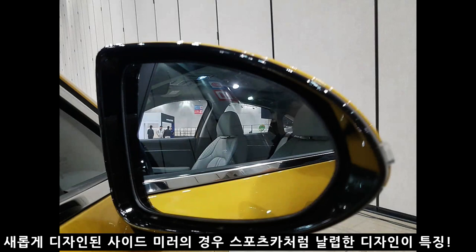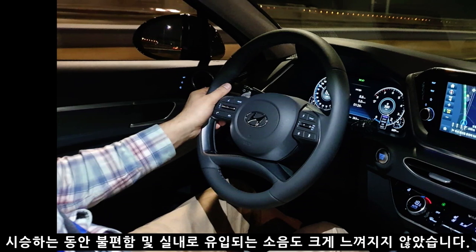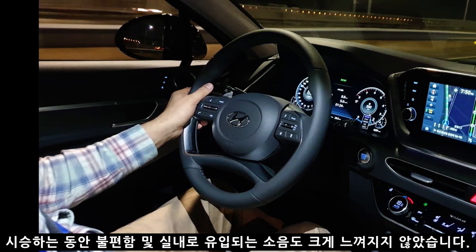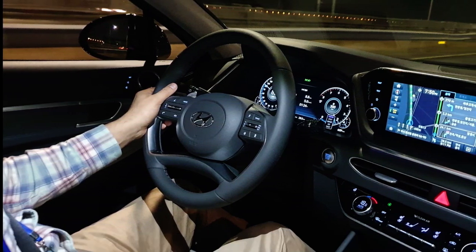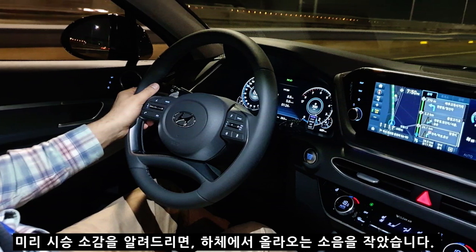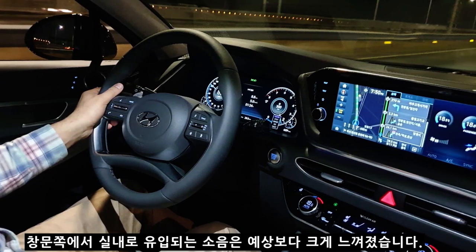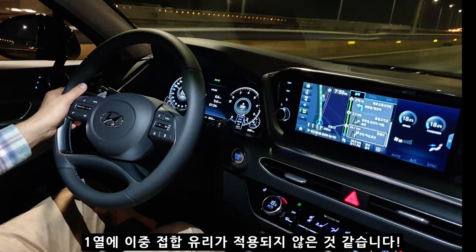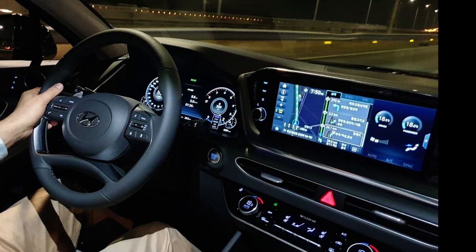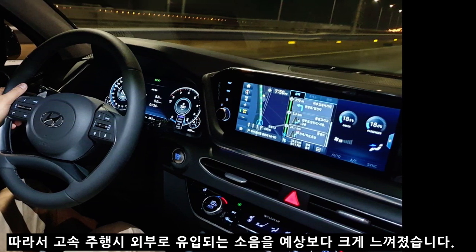새롭게 디자인된 사이드 미러는 스포츠카처럼 날렵한 디자인이 특징입니다. 시승 중 사이드 미러의 화각이나 불편함은 전혀 없었고, 이 디자인으로 인해 실내로 유입되는 소음도 크지 않았습니다. 다만 아쉬운 점은 하체 소음은 예상보다 작았지만, 창문으로 유입되는 소음이 컸습니다. 1열 이중 접합 유리가 적용되지 않아 고속 주행 시 100km 이상에서 외부 소음이 예상보다 크다고 할 수 있습니다.